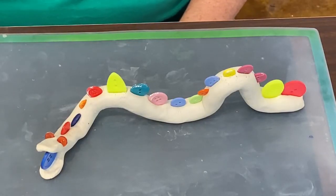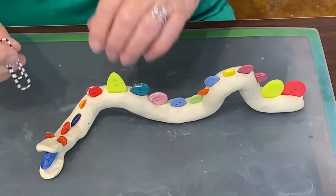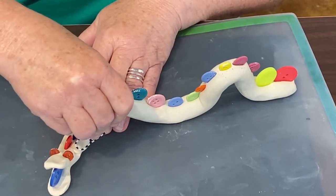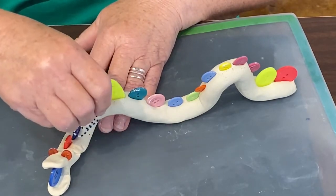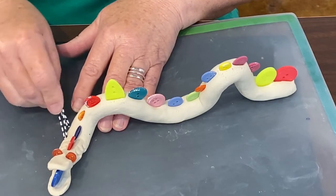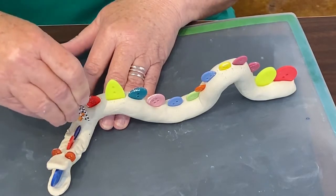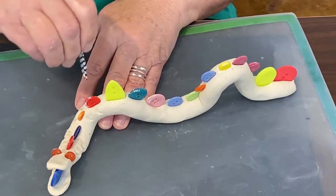Now it's time to start adding some texture and scales to our serpent. The way I do this is I'm going to be using my paper clip and pressing in like this to make scales onto the body of our serpent. You can make as many scales as you want. I think this really adds to the design, having scales all over.